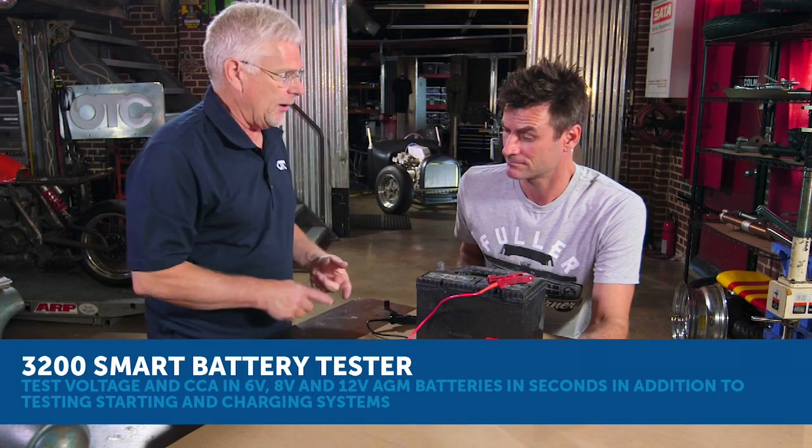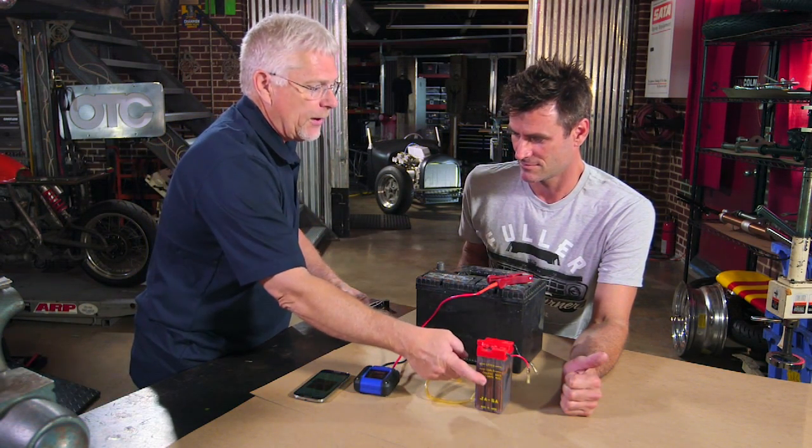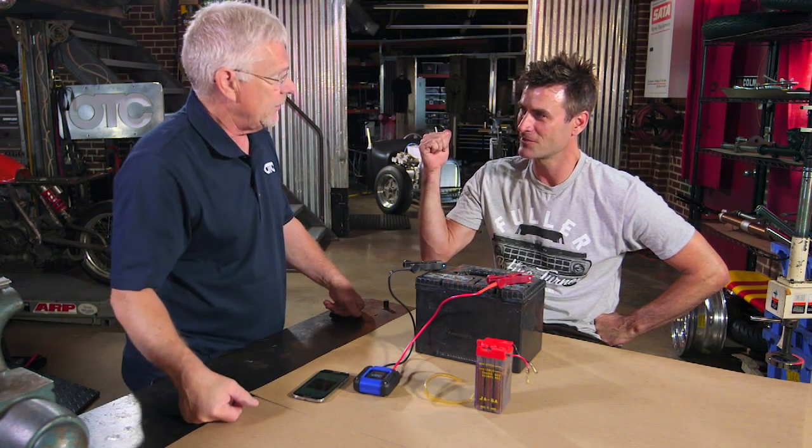It works with your phones, iOS or Android based. It works with 6 volt batteries off like a motorcycle or even a 6 volt battery on a tractor. And it'll work up to 12 volt batteries that are in most cars today. I actually have a 1929 Model A outside we need to check out if we're done here.